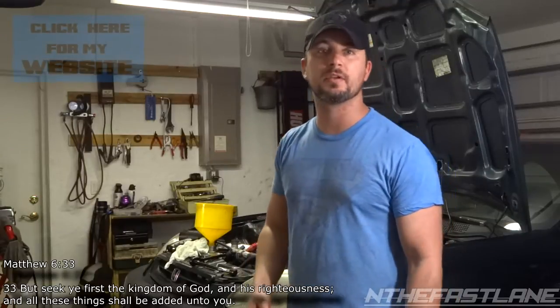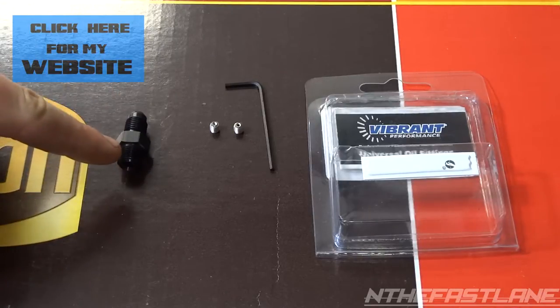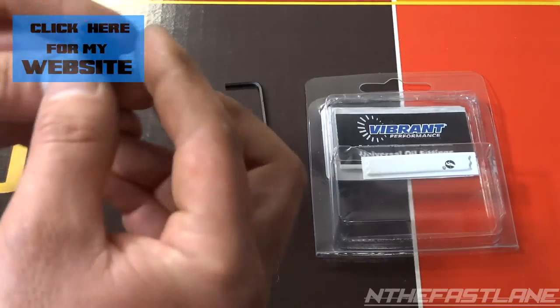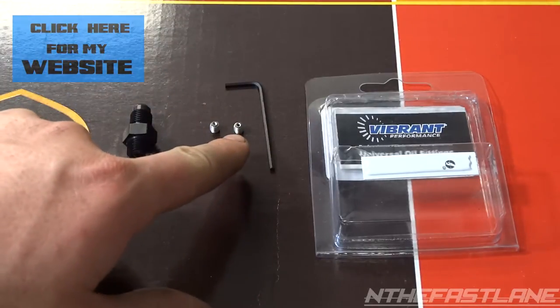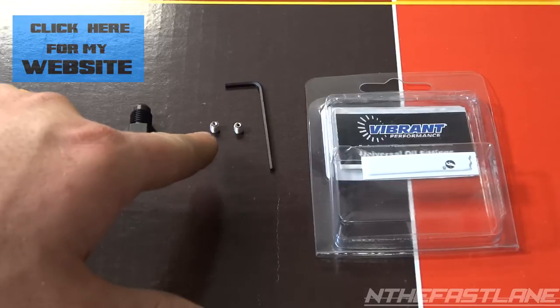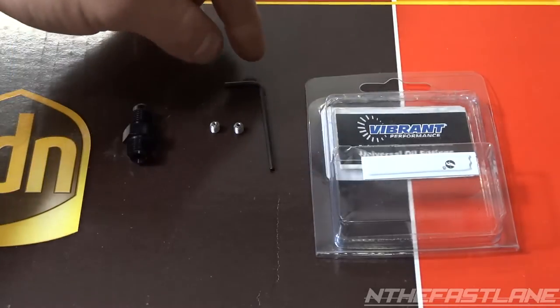Hey guys, In the Fast Lane here. In this video I'm going to do a quick review on a turbo oil restrictor. It's a universal part that has two little allen keys that go inside the restrictor, and they're two different sizes. Here's the part — it's a 3/8 MPT by 1/8 inch pipe thread, nice black aluminum, and inside it has threads. Each allen key has a hole: this one's probably like 50 to 60 thousandths, and this one's in the 20 to 30 thousandths range — so one for ball bearing and one for journal turbos.